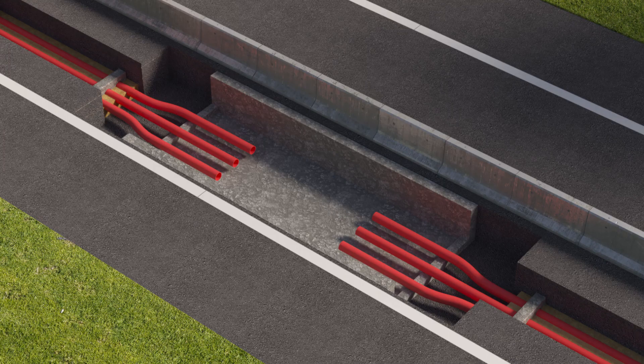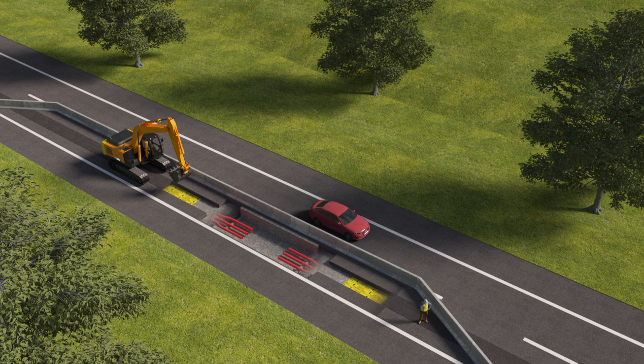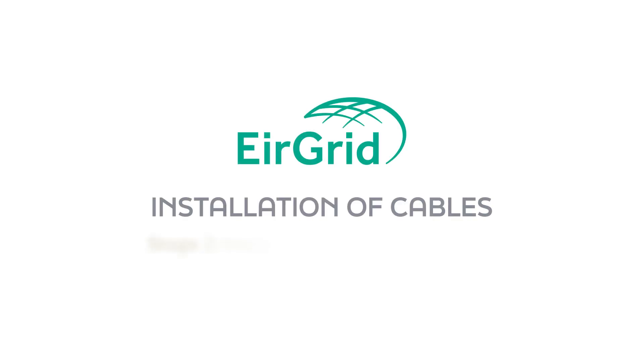Standard warning markers are placed over the ducts to alert construction workers if digging up the road in the future. Much of the road can be reinstated at this point. Stage 2: installing the cable in the ducts.